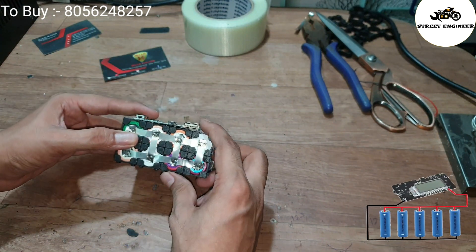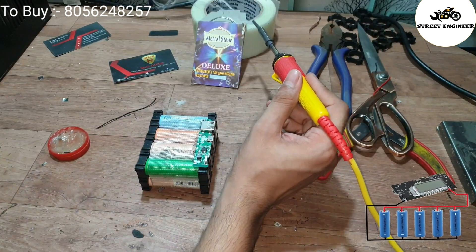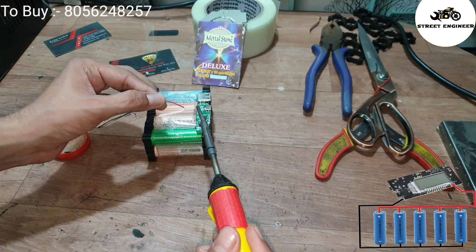Now connect the positive terminal of the battery with the power bank module B+. Use a soldering machine to make these connections. Don't keep the soldering machine on the battery for too long.